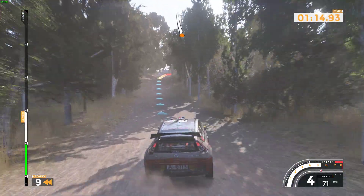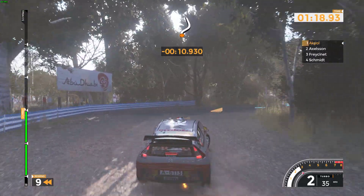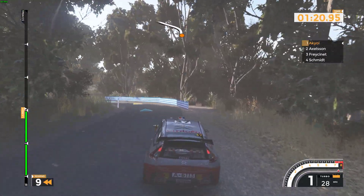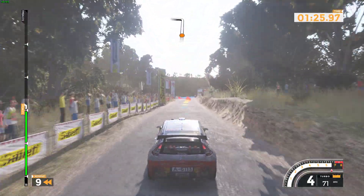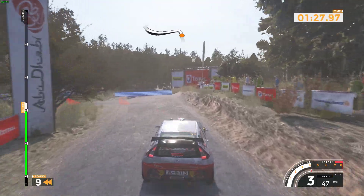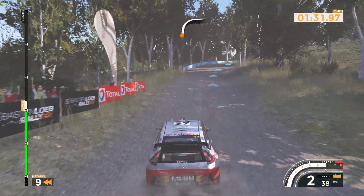Caution at narrowed over bridge jump 60. Right 6 tightens 3 on asphalt and left 4 plus 130 over crest. Caution at junction. Left 3 minus narrowed over bridge up to gravel 40.